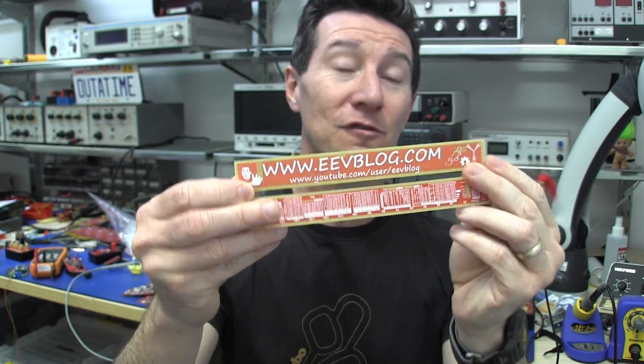They're very cheap — 10 bucks for 2, or 15 bucks for 3, Australian, including postage anywhere in the world. There you go. I didn't really want to get them made, but I had so many requests that I thought I'd do a crowdsourcing campaign.